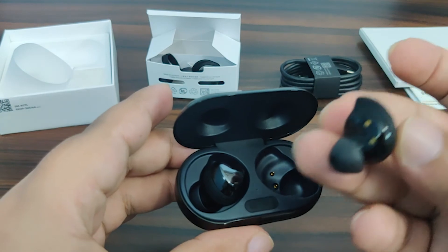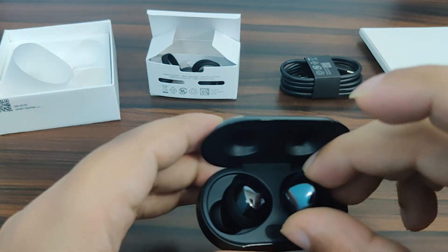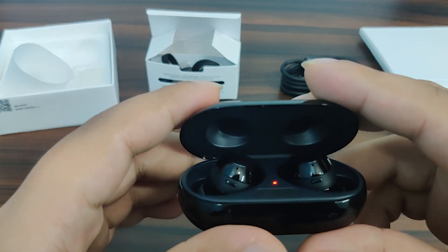Looks quite good. I'll do my testing. I hope you liked this unboxing — see you in the next one, thank you!